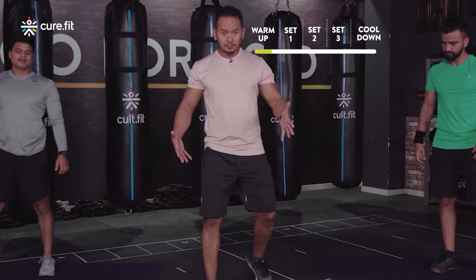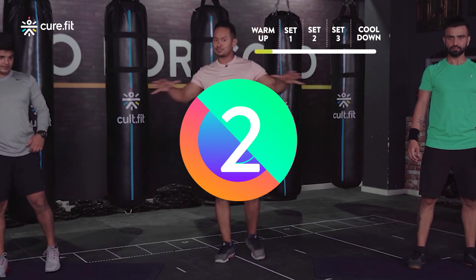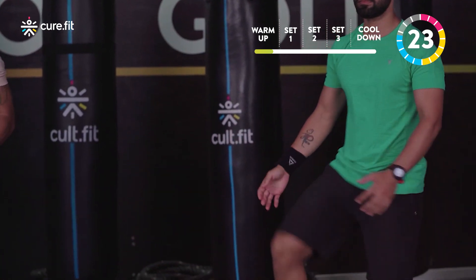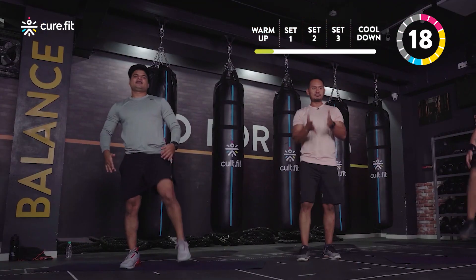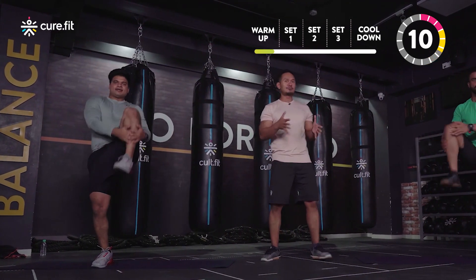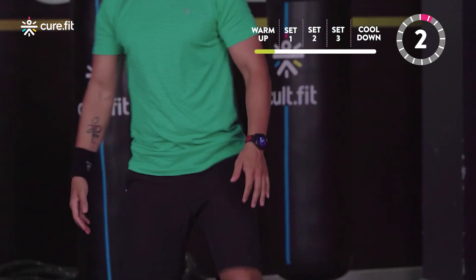Next up we've got knee hugs. Standing tall, get one knee up, hug it, nice, knee up, hug it. Let's do this for 30 seconds — scale down and scale up just the same. You can keep your feet a little wider to ease into it, one side then the other. If you keep your feet facing straight forward you might not be able to balance well, so keep them slightly angled.